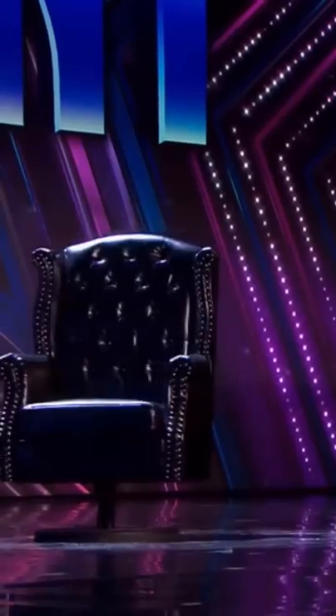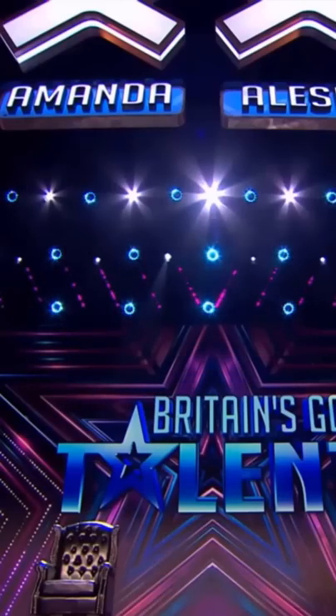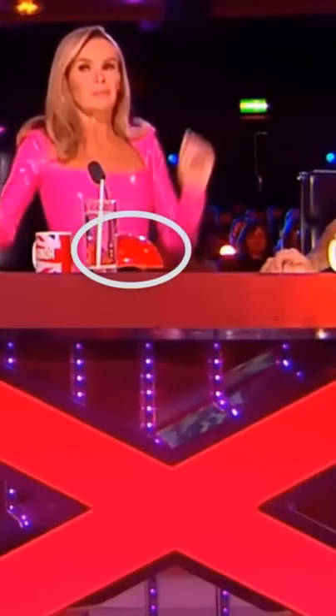The Invisible Magician calling himself the Phantom shocked the audience and the judges by pressing the red buzzer, but if you play that in very slow motion you will notice that the button was not pressed at all.